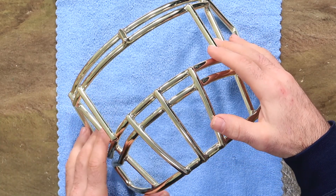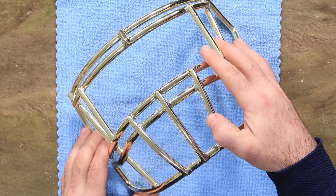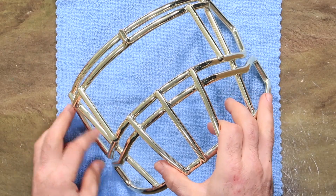Welcome back to the Heads Up Show. It's Steve. I had something pretty cool come across my desk today and I just wanted to show you guys.